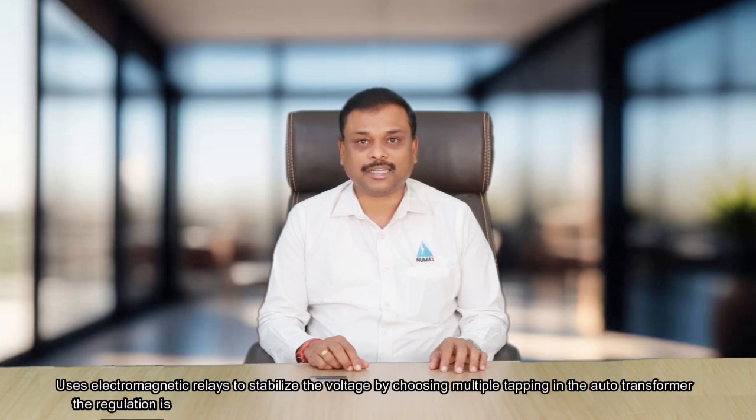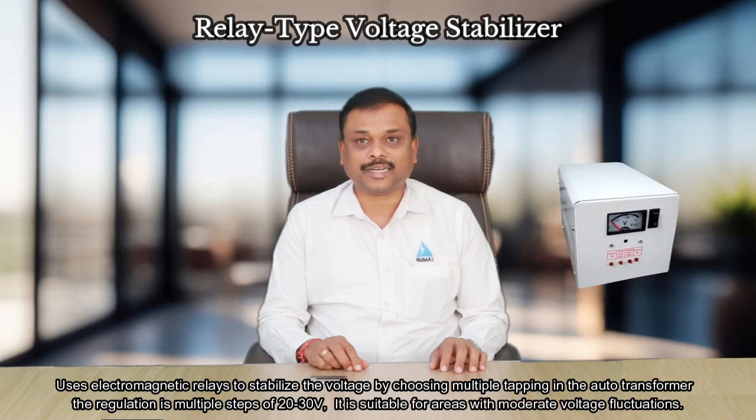Relay type voltage stabilizer uses electromagnetic relays to stabilize the voltage by choosing multiple tappings in the auto transformer. The regulation is in multiple steps of 20 or 30 volts.